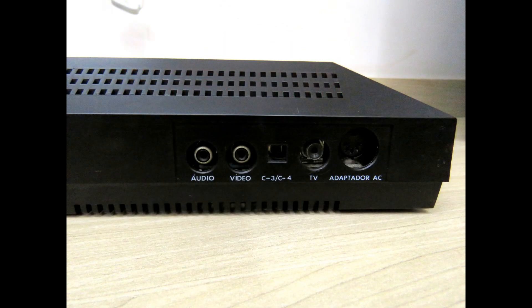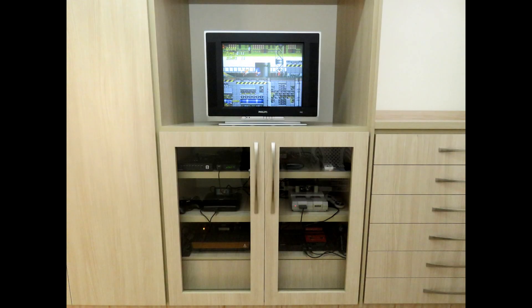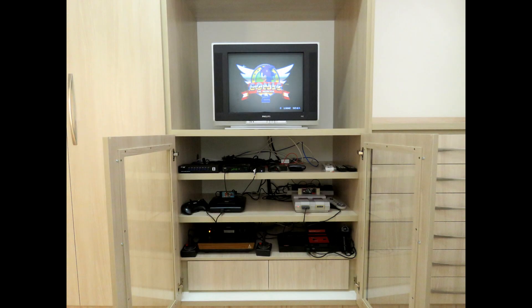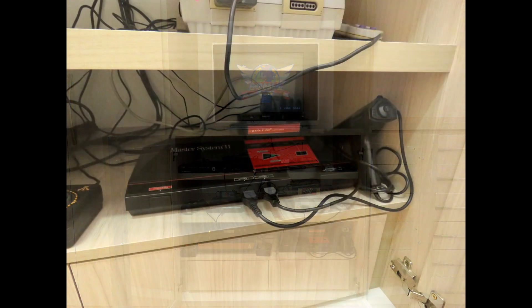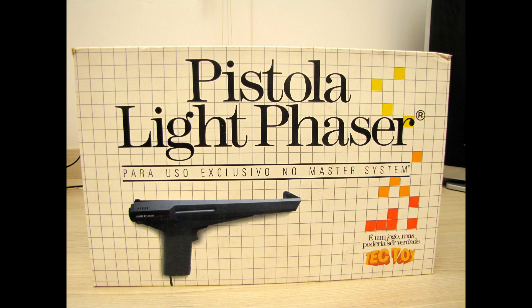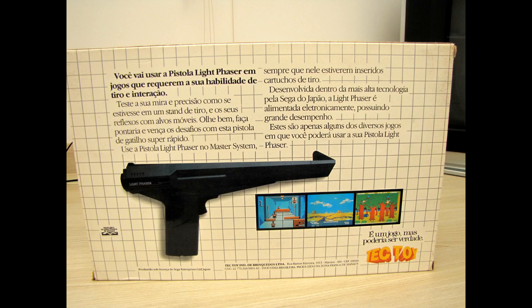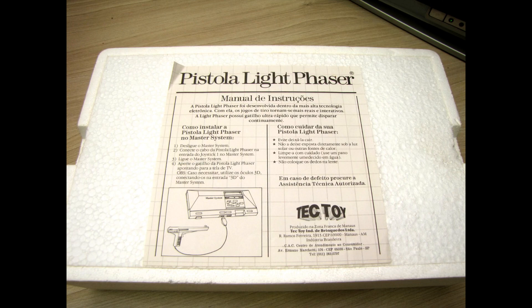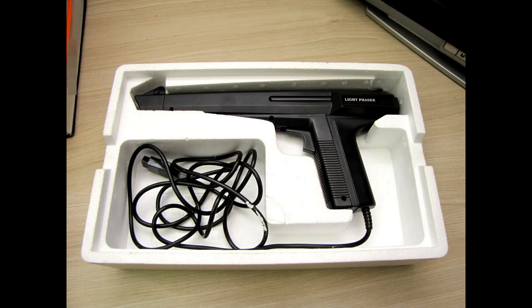The Tectoy Master System doesn't have the RGB output, so unless one wants to mod it, it's not the best system to play Master System games on LCD TVs. Therefore, I keep my Master System connected to a CRT television, and I use it mostly to play the Light Phaser games, because the Light Phaser doesn't work on LCD TVs. The Light Phaser I've had since 1991 — this one I kept, and it's been with me for the last 28 years.